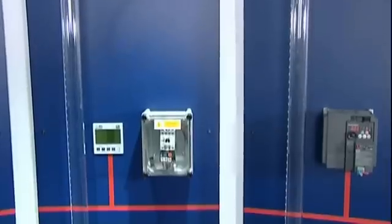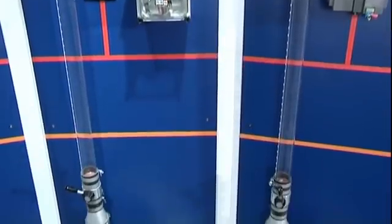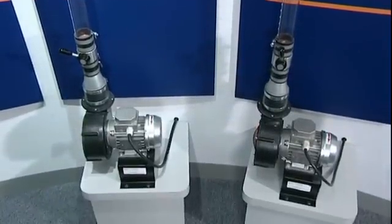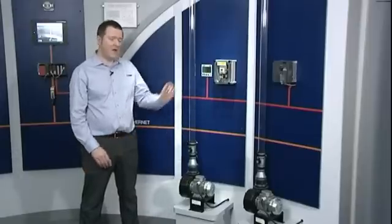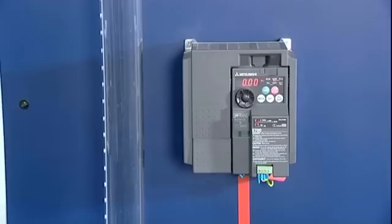This demonstration consists of two identical blow motors. One of these blow motors is controlled DOL, or direct online. This means the motor is running at a constant speed and the flow is controlled by a mechanical valve.